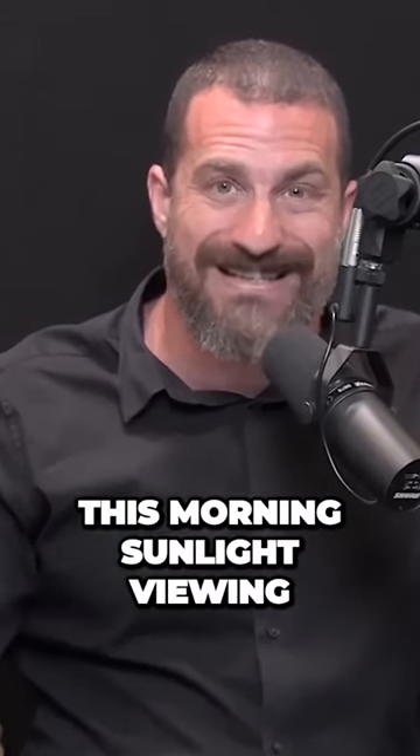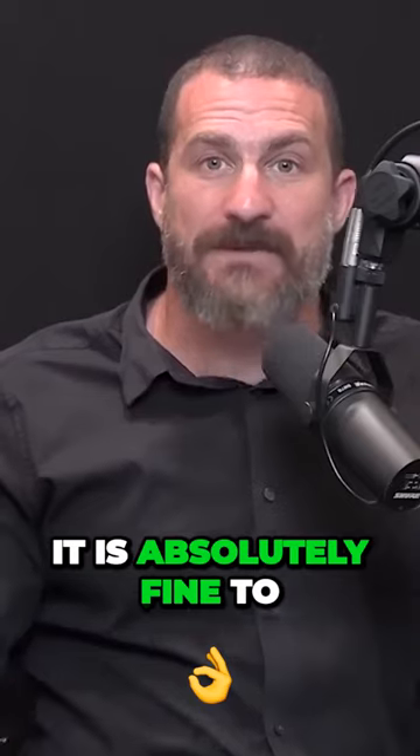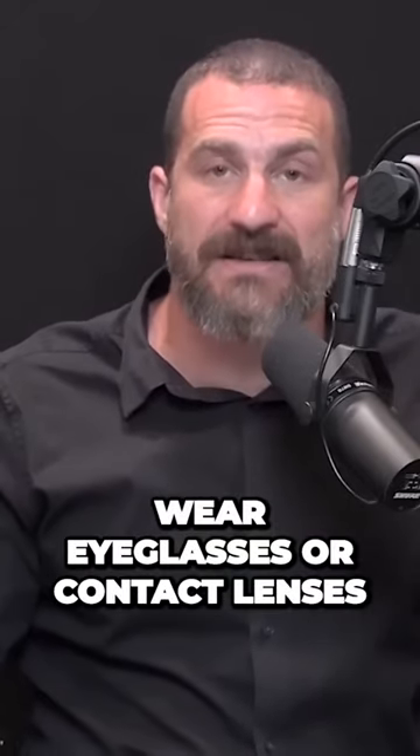For this morning sunlight viewing, it's best to not wear sunglasses — at least for this morning sunlight viewing. It is absolutely fine to wear eyeglasses or contact lenses, so-called corrective lenses.